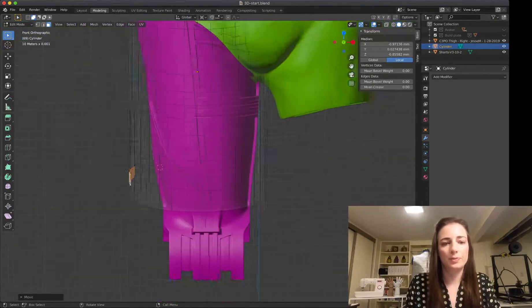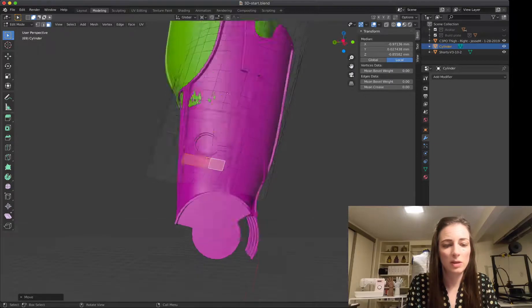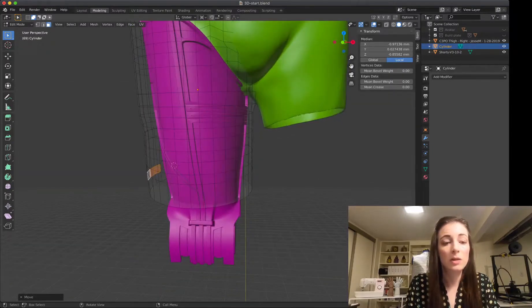That's really it — that is about all you really need to do with this. It's: create your object, make it simple, and as long as you know your scale tool, how to move vertices and face selection, and the mesh deform — it's really all you need to know to manipulate these pieces.